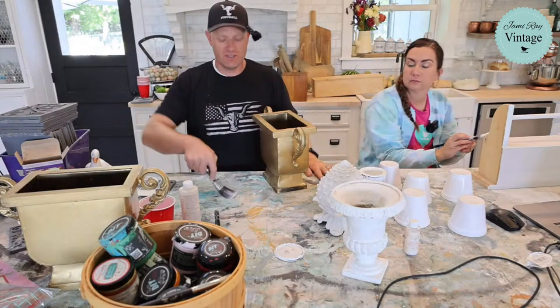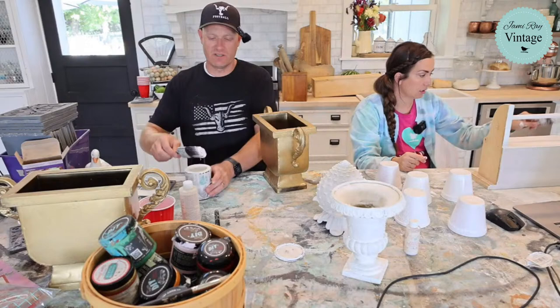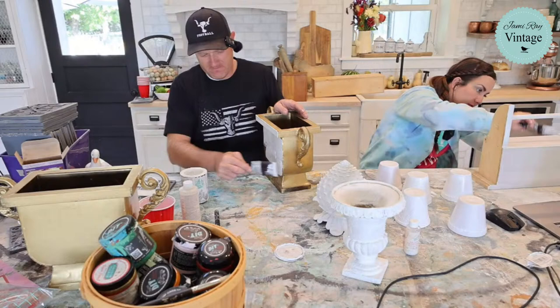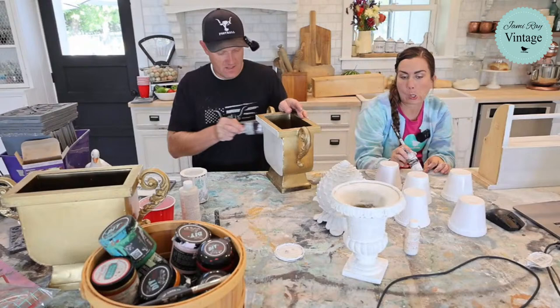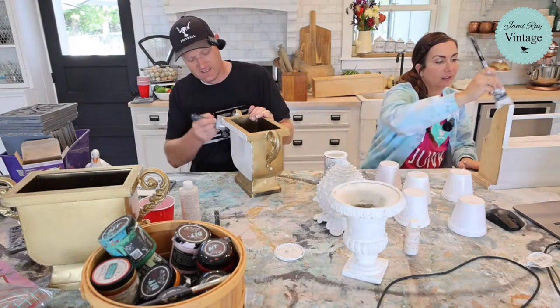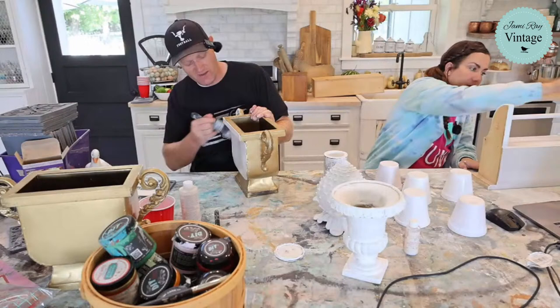Does this brush already have white on it? Yes, I used it for these pots and just needed another white brush. I initially used paint frosting, then rinsed it out. I'm the oldest of six — I'm not great at sharing. Zeb was raised by himself, so he's a 'get it quick and use it up fast before someone takes your stuff' kind of guy.